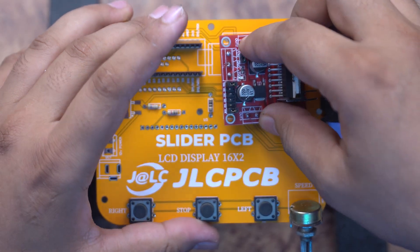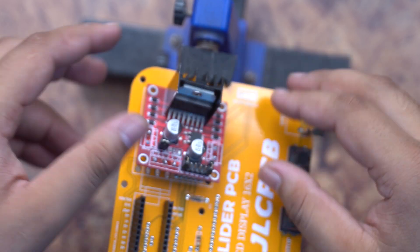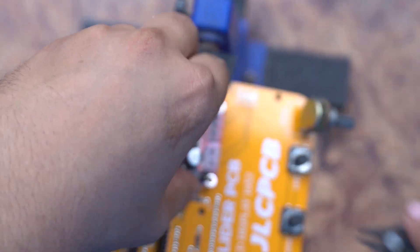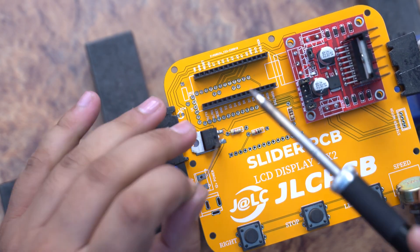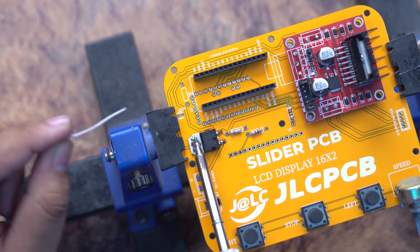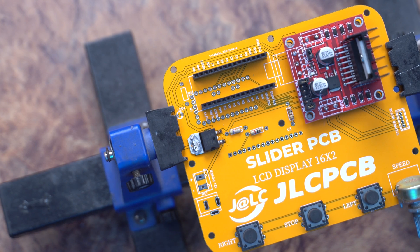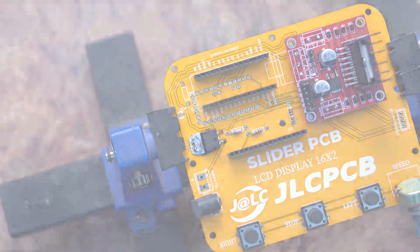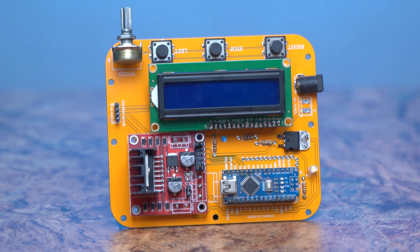We have a motor controller. There are four wires with which you can control the motor driver. Then we have a 7805 5-volt voltage regulator. After soldering, we have a female header and a 12-volt power jack. Everything is ready — the PCB is 100% complete.